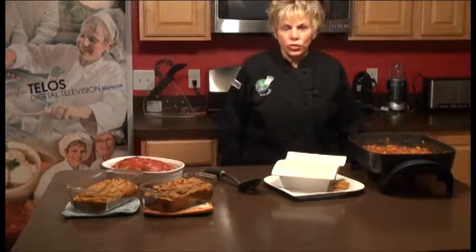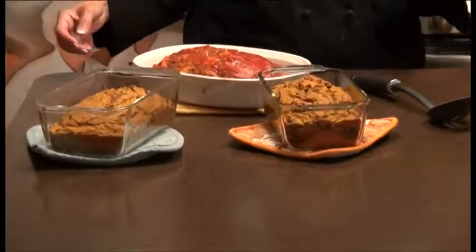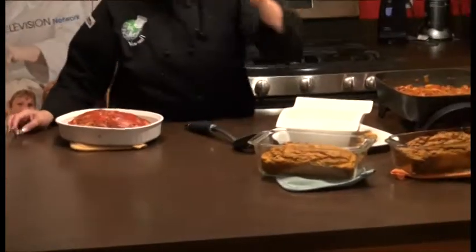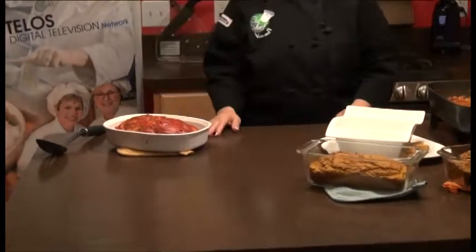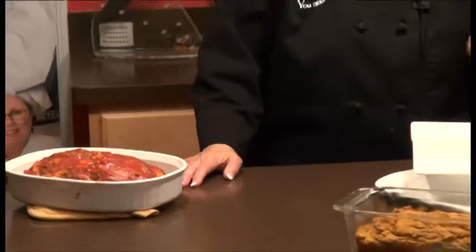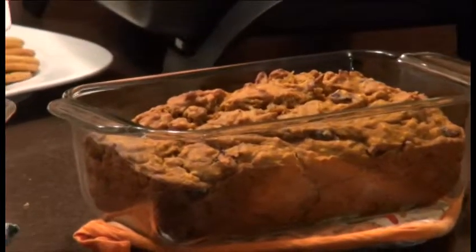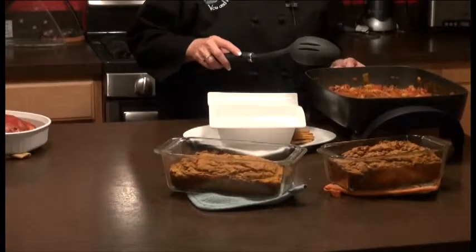We're back on The Chef You and I show, and this is the part I love the most — serving the whole meal. Our pumpkin bread is done, right here cooling, and I'm going to put it on racks in just a moment. We have our meatloaf which is done, and we're going to freeze the meatloaf because we're going to be really busy filming the next couple of weeks and I want to have something ready in the freezer.